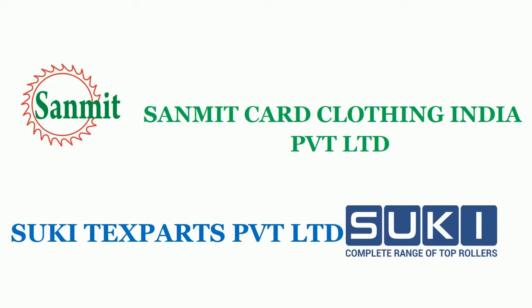Good evening. Sanmit Card Clothing India Pvt Ltd and Sukitex Parts Pvt Ltd welcomes you all for the product show.